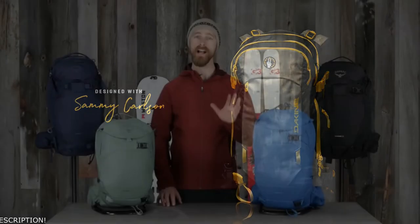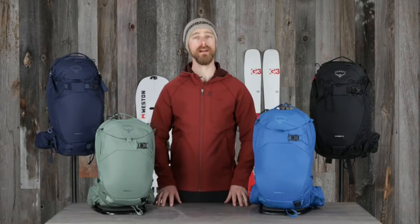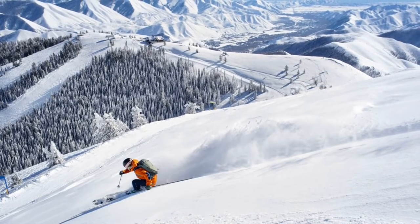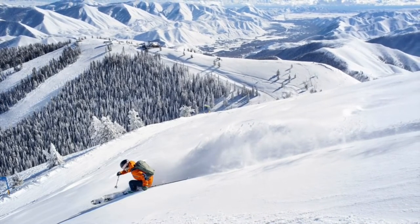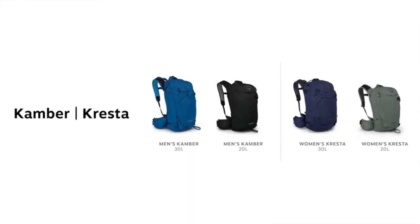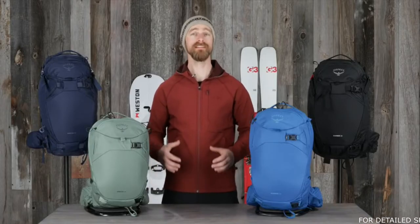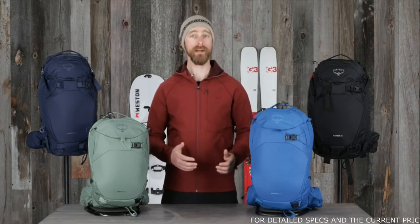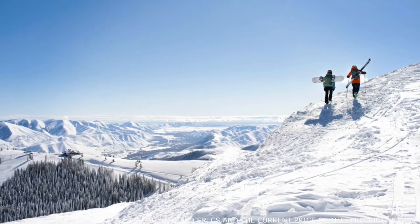Hi, I'm Matt from Osprey, and I'm here to show you the Camber and Cresta Backcountry Snow Packs. The Camber Cresta Series offers the best in fit, durability, and features for both all-mountain and free-ride backcountry skiing and snowboarding. Both the men's Camber and women's Cresta come in 20 and 30 liter volumes. These packs are equipped with a suspension system designed to be comfortable while skinning, dynamic and stable while skiing or riding, and capable of handling a full load while bootpacking with skis or a snowboard attached.